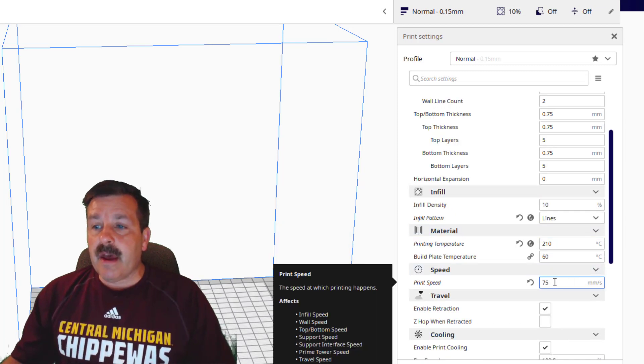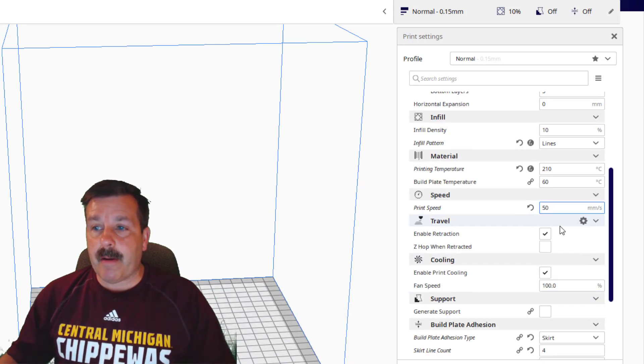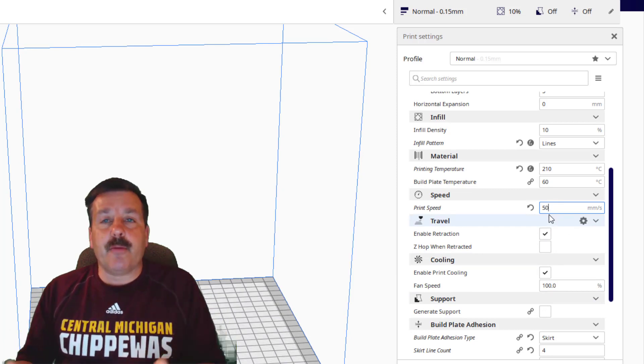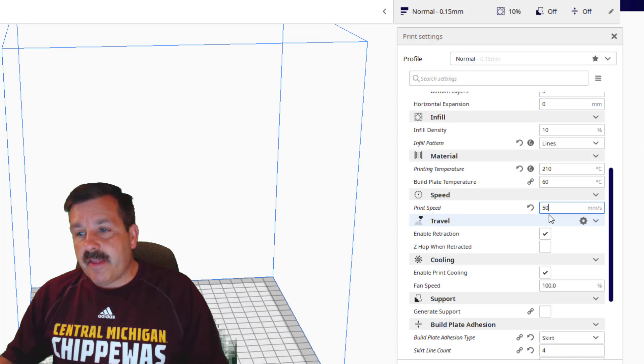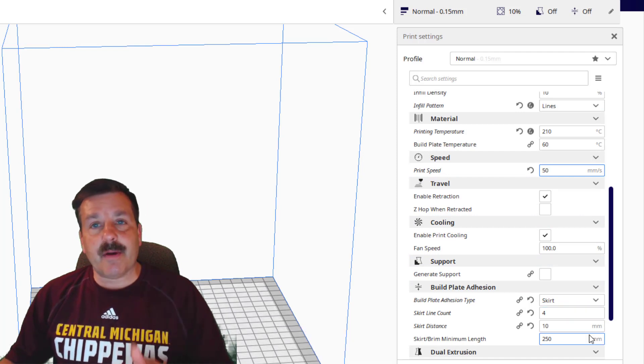I'm gonna use 210 and 60 because I'm liking that with this filament. I'm gonna go with the default print speed that the profile came with. I've been having a ton of success with 75, but when you're doing a calibration cube I might as well use the settings that are in Cura when you start out. Cooling is good; I like skirt four lines and 250.